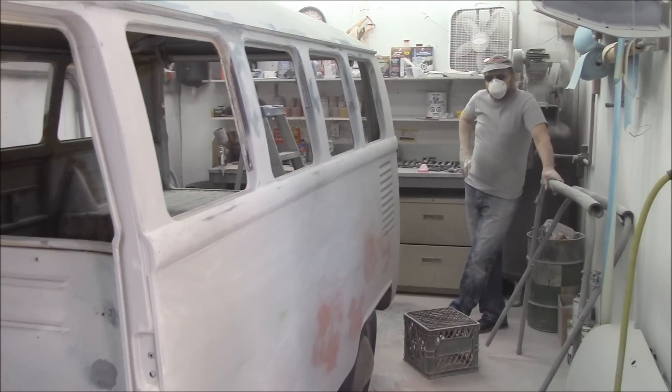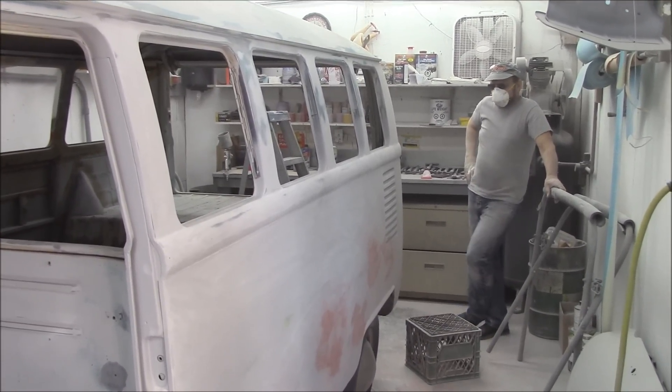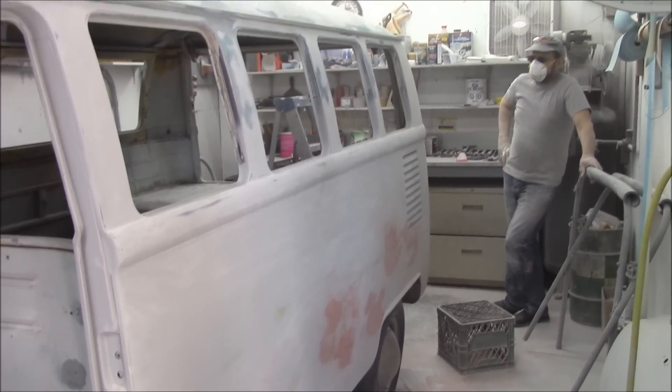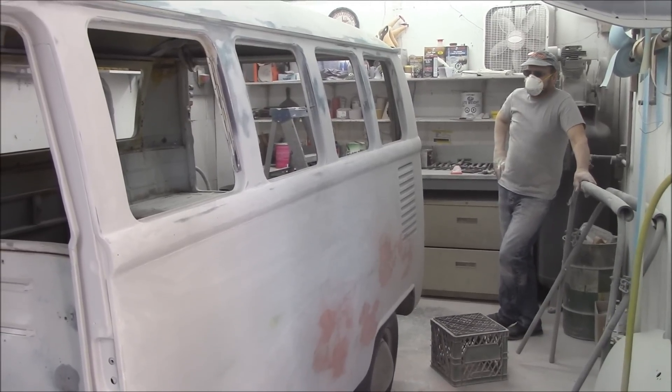But this is not a block by hand at the end of the day - this isn't that kind of job. They didn't want to spend the money. They just wanted it cleaned up the best they could get it and make it a little better than factory, and that's what they're going to get. Just machine it and be done.